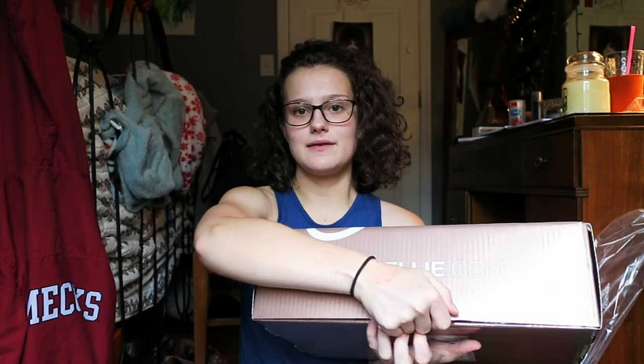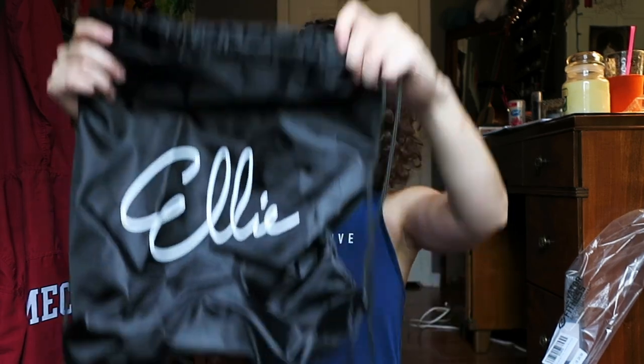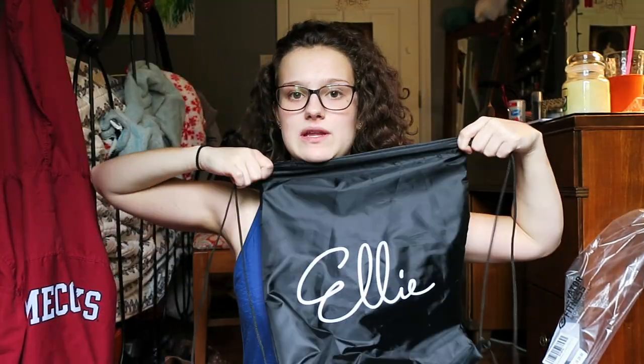The next thing I'm going to show you I'm very excited about. They did send me this for free, but all of my opinions are my own. I've seen this around Instagram in the fitness community and I'm all about subscription boxes because it's fun — it gives you new things every month. This is the Ellie subscription box and it comes in this beautiful rose gold packaging. It's pretty big and I was very excited when it came to my door yesterday.